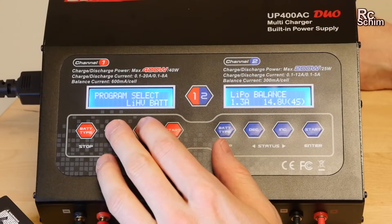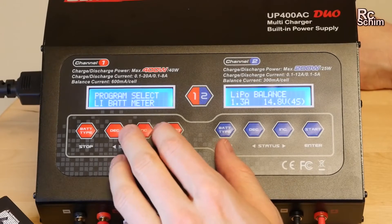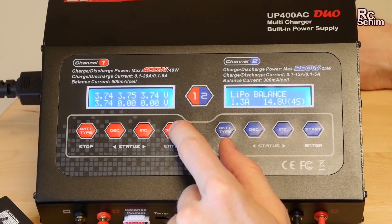Lithium high volt — that's what we're talking about — the 4.35 volts per cell. You also have a little battery meter displaying six values of the single cells if you have a battery attached.